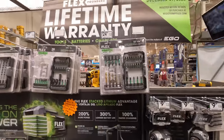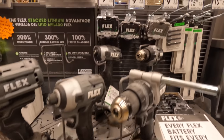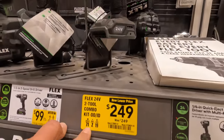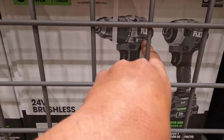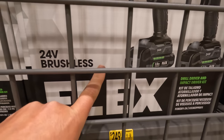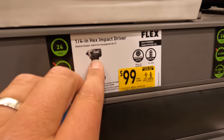Flex's lifetime warranty. Price reduction: $100 for their drill driver as a kit — was $179. $249 for the two-tool combo kit: the variable-trigger-only impact driver and the drill driver, with two 2.5 amp hour batteries and a charger. $100 for the variable-trigger-only impact driver — this is the low-range version, just to let you guys know.